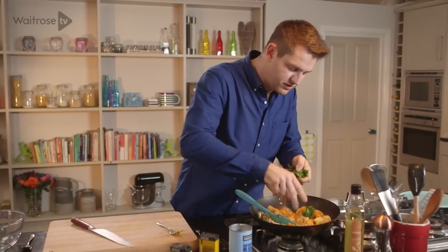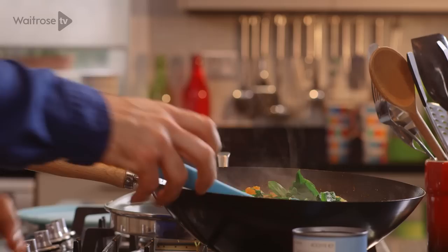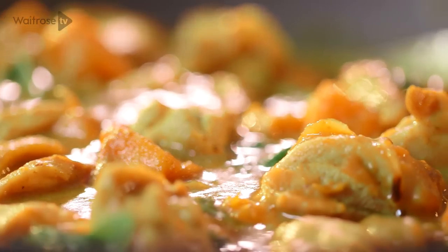And then I'm just going to finish with some fresh basil just torn over the top — you can leave it quite chunky. Just stir that basil through and your Vietnamese sweet potato and chicken curry is ready to serve.